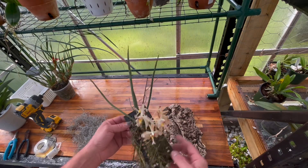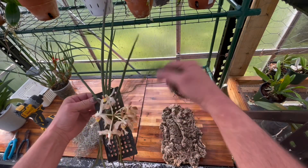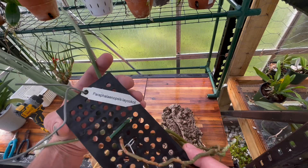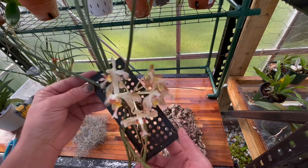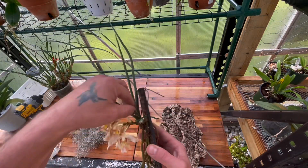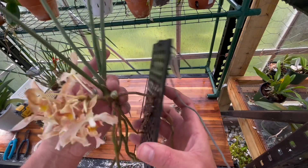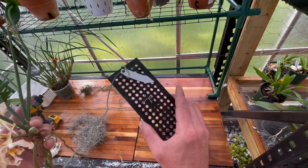Alright, I'm back. What I'm going to do is take off some of this Spanish moss from around it. You can see nothing's really attached to this piece of plastic, which is good. This orchid does not have a good root system, but that's what I'm going to work on. It came off this mount pretty easily — that's it.